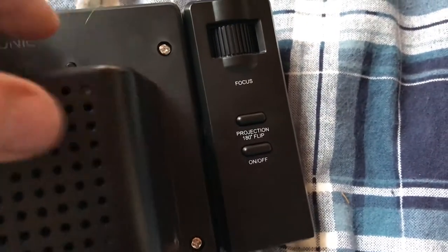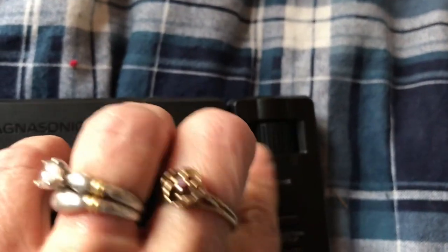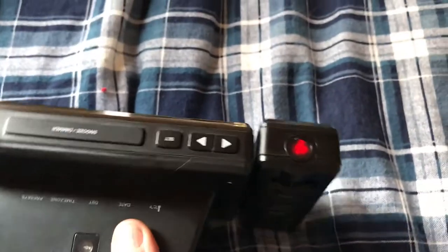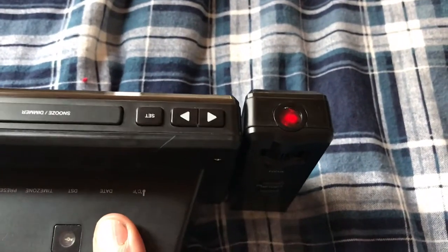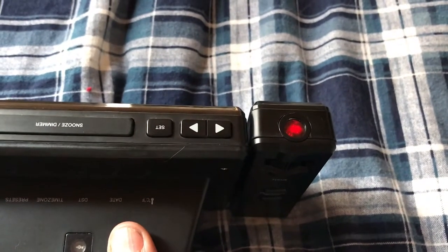There's the projection 180 flip, and then the projector off and on, and there's also a focus dial. I can project it onto my ceiling right now, but it looks far more clear in the dark, so we'll just show you in the dark.